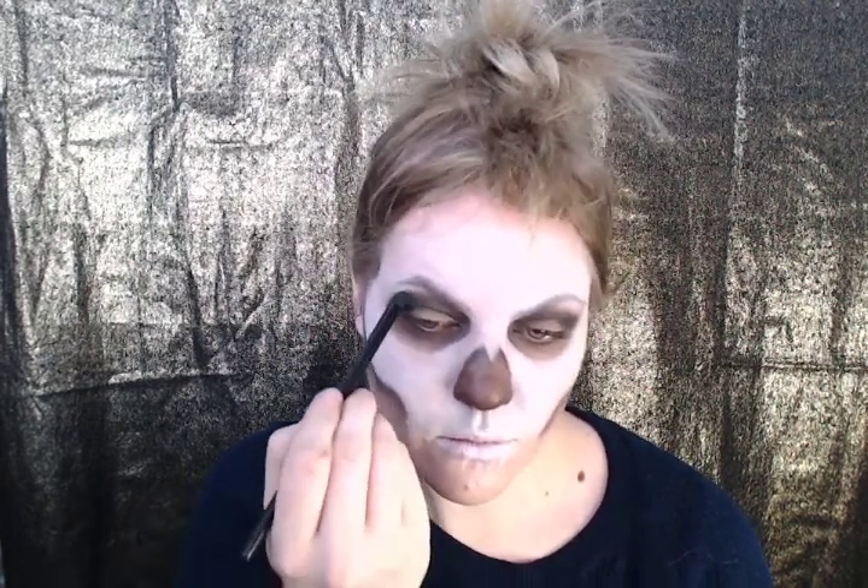You guessed it — more shadowing. You're going to want to get a darker brown and start hollowing out those areas where a natural shadow would fall. Do this on the eye surface of the nose and under the jaw.